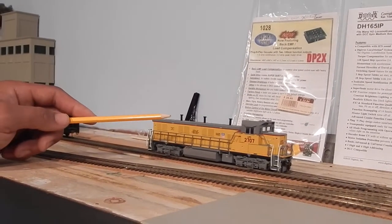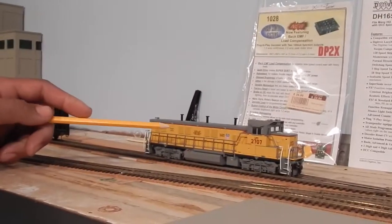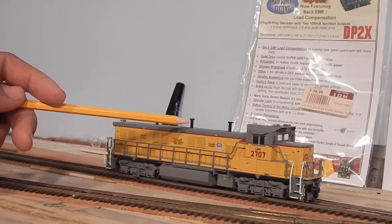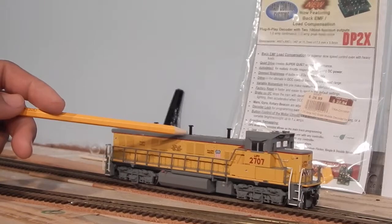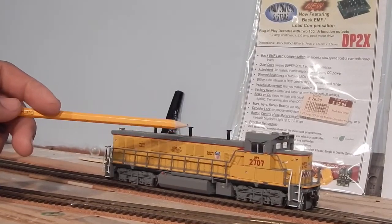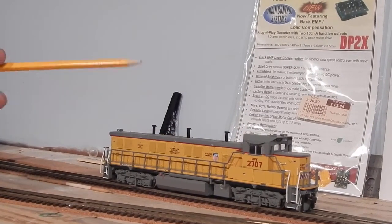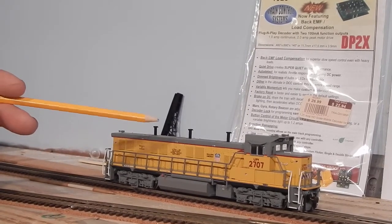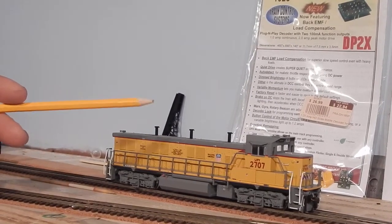Hey guys, just have a quick question or putting out any ideas that you guys have. This is my Atlas Gen Set. I did have it — I didn't have a decoder in it for the longest time, but until I decide what I'm doing, I've been playing with the decoders I have and swapping locomotives and stuff.